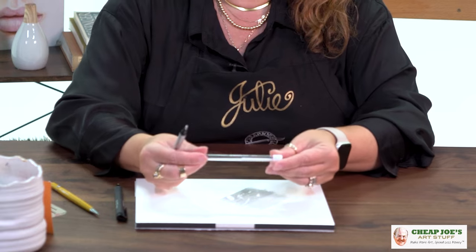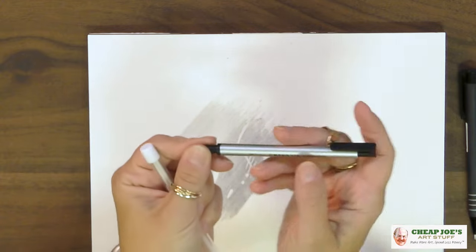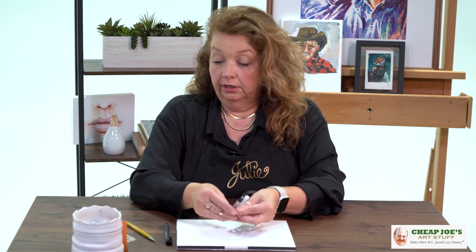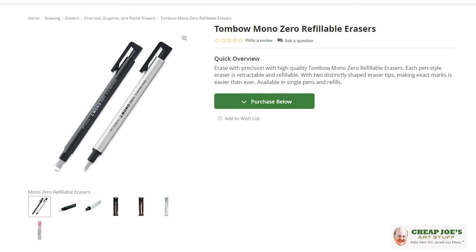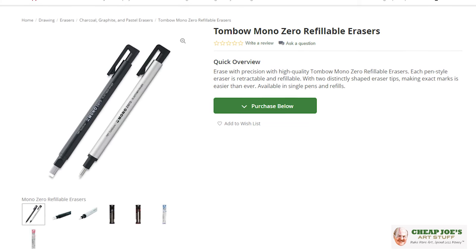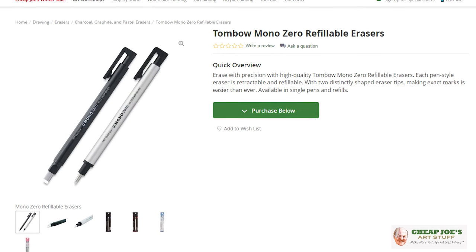We also offer the refills that pop in here, so the eraser is about the length of the barrel — it's going to last you a long time. But when you need to refill, you've got these little guys that you can pop in there and keep on erasing to your heart's desire. Available in two shapes — rectangular or round — also with refills available right here at Cheap Joe's.